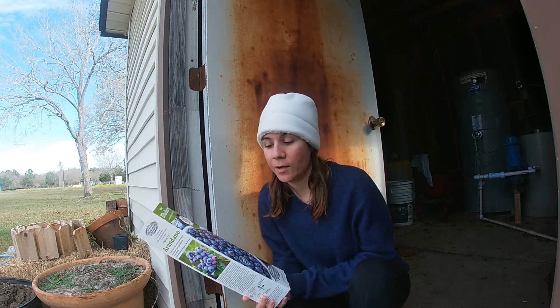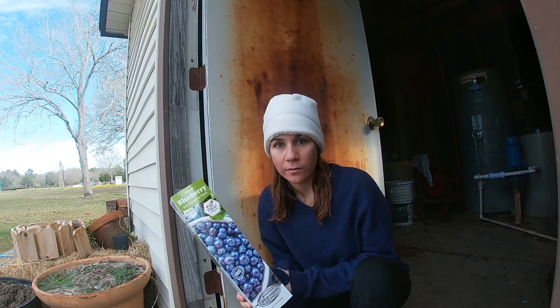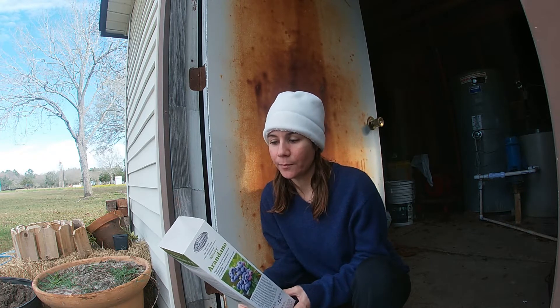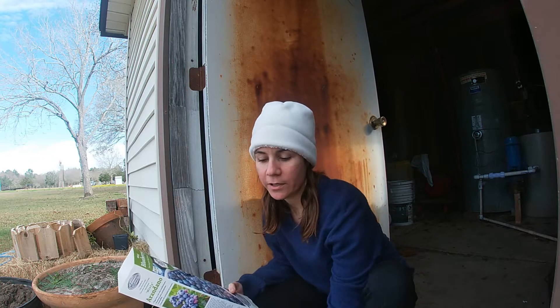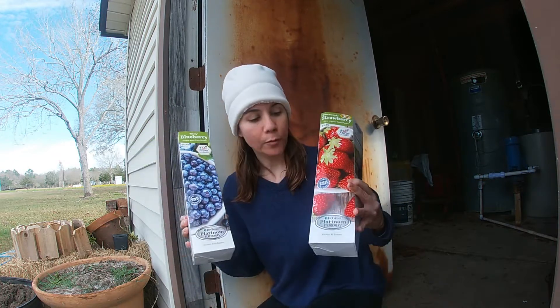I wanted to do strawberries and blueberries this year, so once I saw these I was like, oh my gosh, I got to have them. They are called Misty Blueberry — that's the blueberry — and the strawberries are called EverSweet.